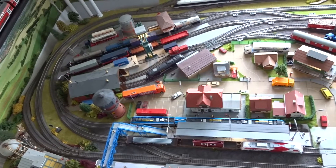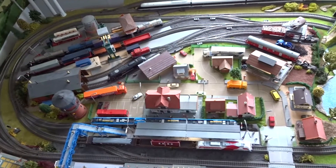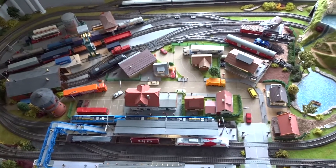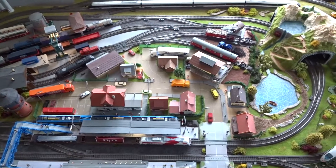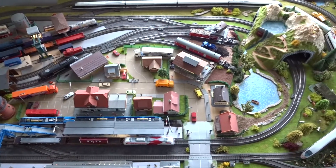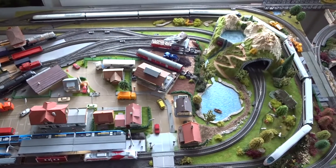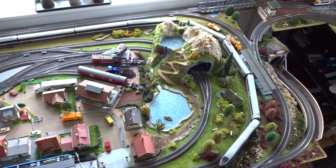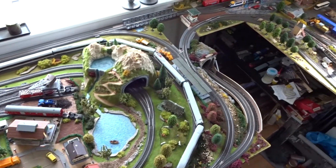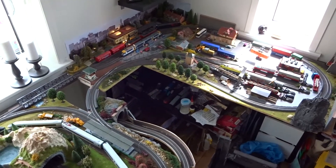Hey everybody. This is a top view of my layout. I've got a couple of requests lately about what track plan this layout is made of. The truth is that I don't really have a track plan, at least not on paper. So if you want a track plan or a view of the layout, here is a top view that you can pause and take a look.